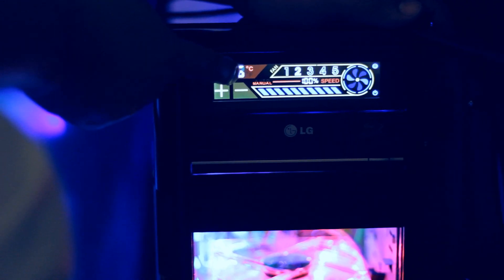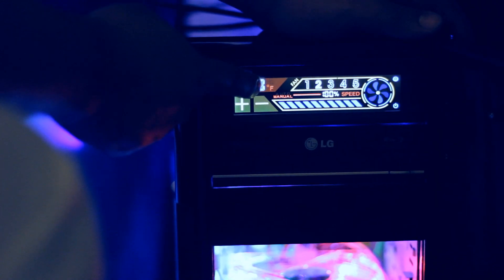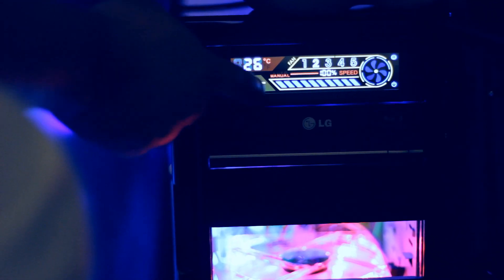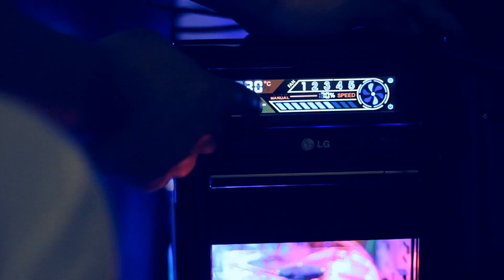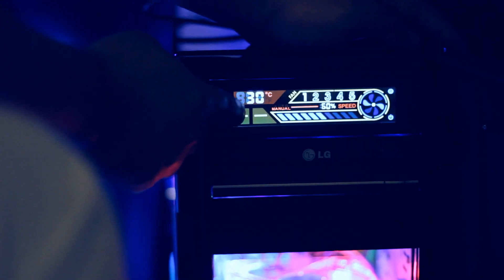If you press the temperature once and keep pressing it, it will go into Fahrenheit. Press it once again and keep pressing for a couple of seconds, it will show the temperature in centigrade — that's always useful. Now if you press the fan icon, it will move to the next fan and next sensor: fan 4, fan 5. One more press shows all fans, press again it goes back to fan 1. If you press minus it will slow down the fan, if you press plus it will speed up the fan. That's how you control the fans.